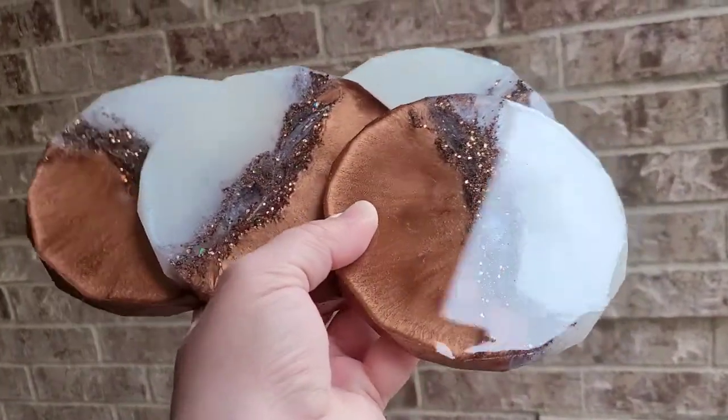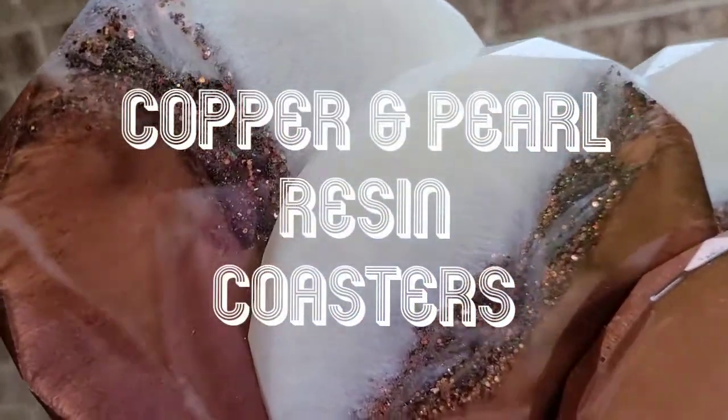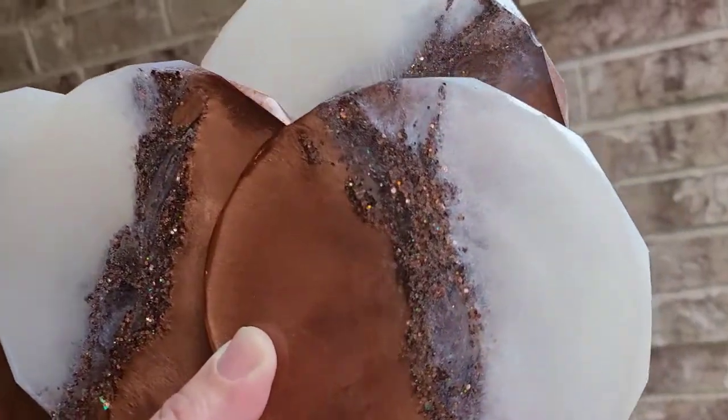Hey there! Thanks so much for stopping by. This is Jen with Jen's Resin Creations and I'm going to show you a super quick video of how I made these copper and pearl resin coasters today.